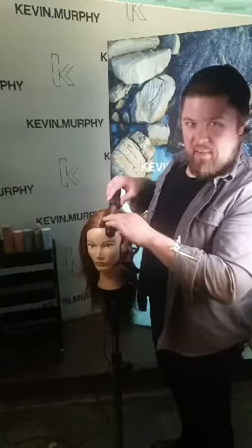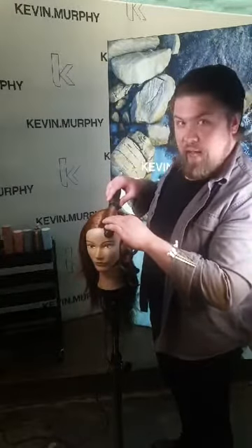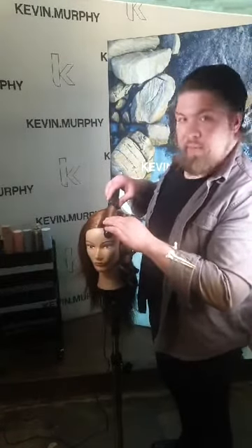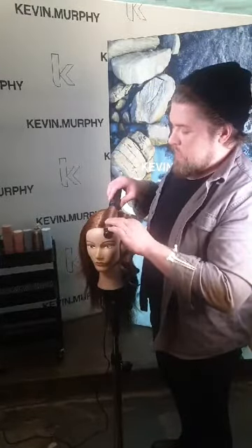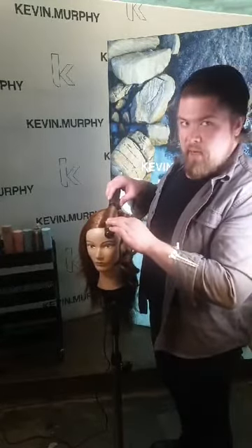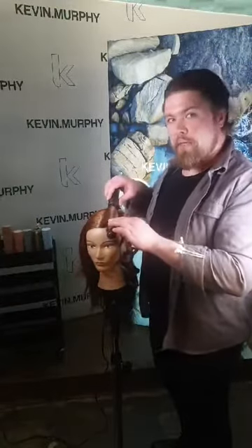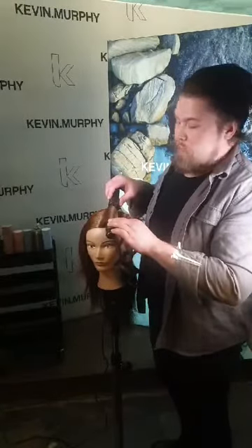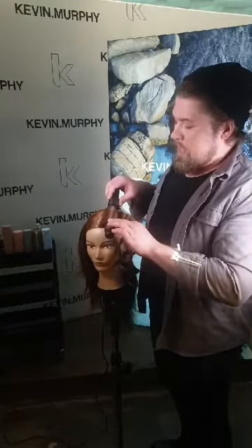Are you enjoying working on this set? I hope many of you have grabbed your tools and are doing the set with me, because it's always easier to remember what we've done when we've actually done it. One of my main goals today is to address the fact that many people are afraid of setting hair — they think it's very complicated. I wanted to show you today that it's actually not that difficult. By giving you one set with different sizes of irons, you can see all the different looks you can achieve.